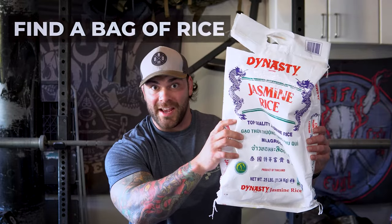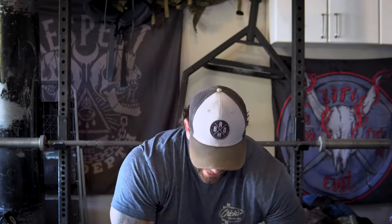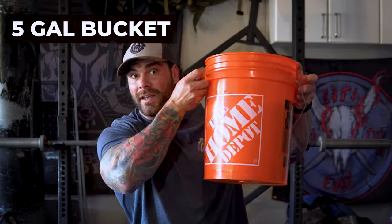If you guys want some bigger pipes, I'm gonna show you how to get started. What you're gonna need is a bag of rice — preferably 20 to 25 pounds, cheapest is fine — and a 5-gallon bucket from your local hardware store. You can use sand as a substitute; it's a little cheaper, however I enjoy rice because it's easy to clean and doesn't get stuck to your hands like sand does. Figure out what works best for you.